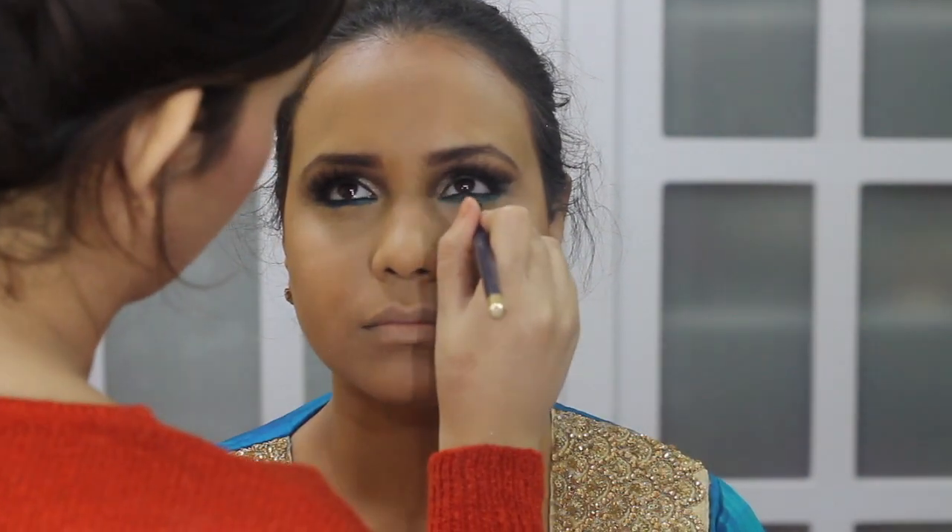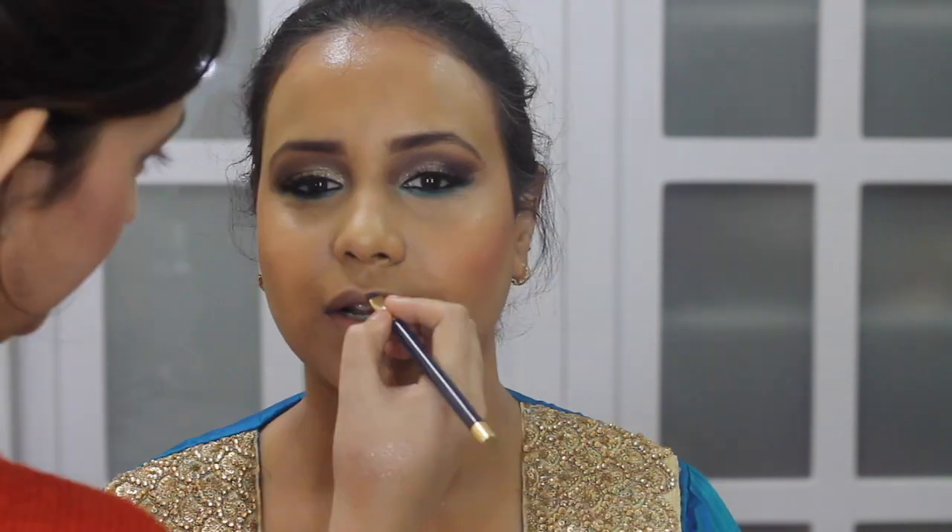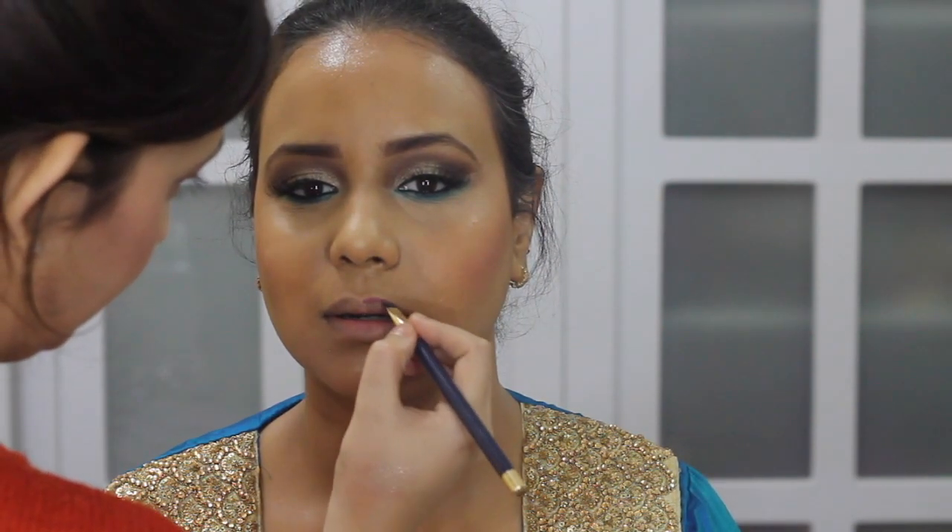We chose this color obviously because of the beautiful outfit. For powder highlight, I'm using Prosecco Pop from the Becca palette. For blush, I'm using this pink shimmer shade from the same Becca palette. Fixing everything in place. For lipstick, we're using Victoria Lipstick BBD 39 — it's a beautiful pinky red matte lipstick.